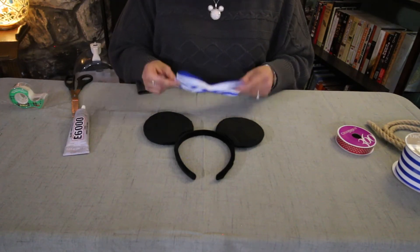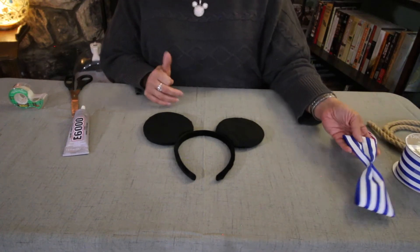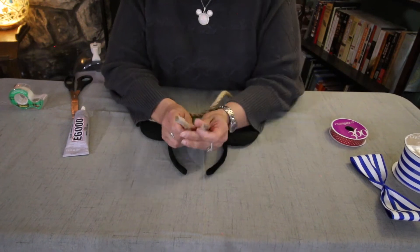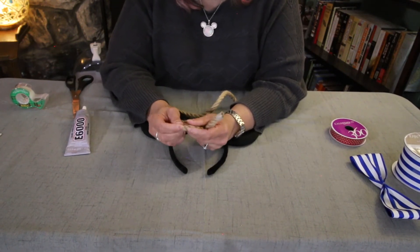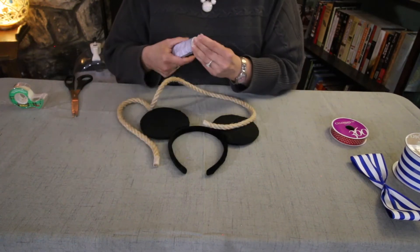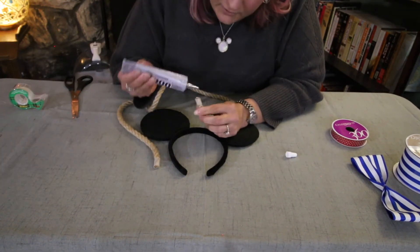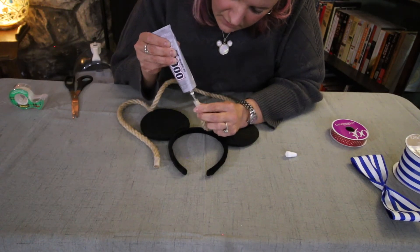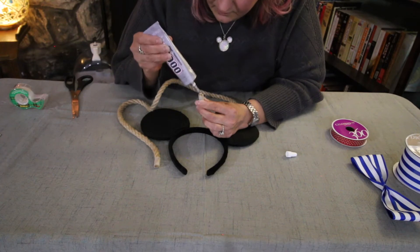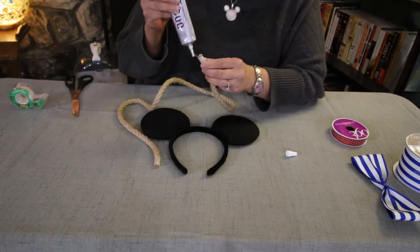While that is drying, we're just going to set this off to the side and work on the rope. I got this from Joann's. They put scotch tape on the ends to keep the rope from fraying, which is actually a really great idea. So I keep that tape on there for now and I am going to put some glue on the end of the rope and kind of let it sink down below the line of the scotch tape to keep that in place.